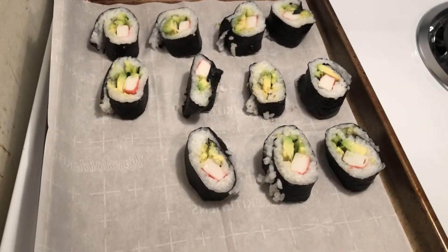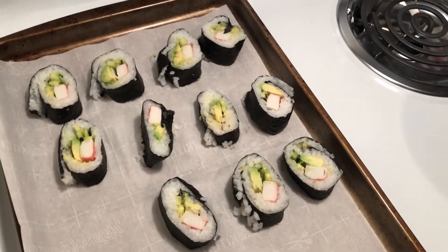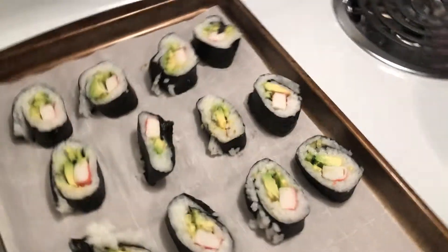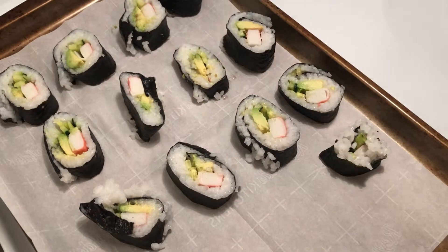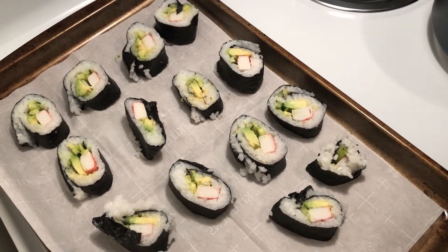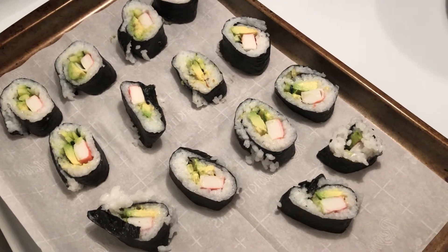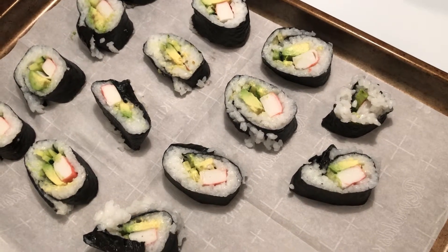I decided that I'm going to put them on a parchment paper lined baking sheet because I want to freeze them. A lot of these aren't working, but I'm going to make it work. And that is your California roll. If you would like to freeze them, put them on a parchment paper lined baking sheet in your freezer for two to three hours or overnight, depending on how much time you have.